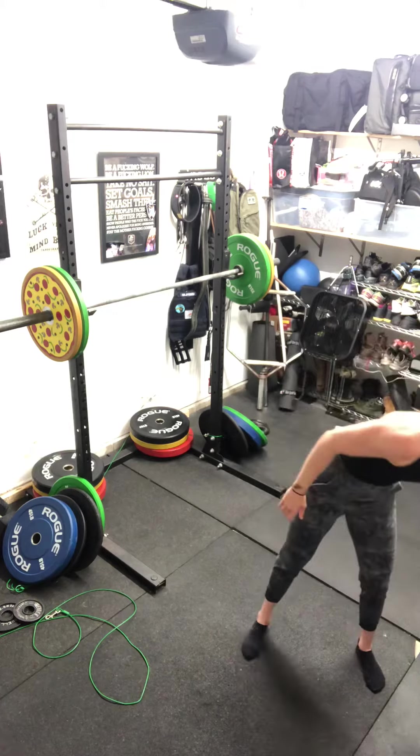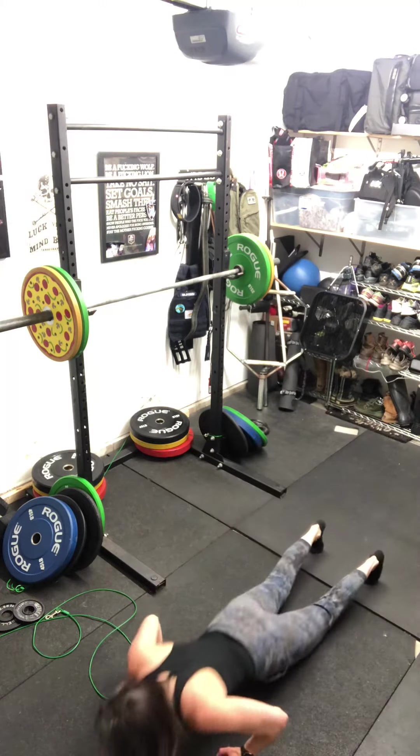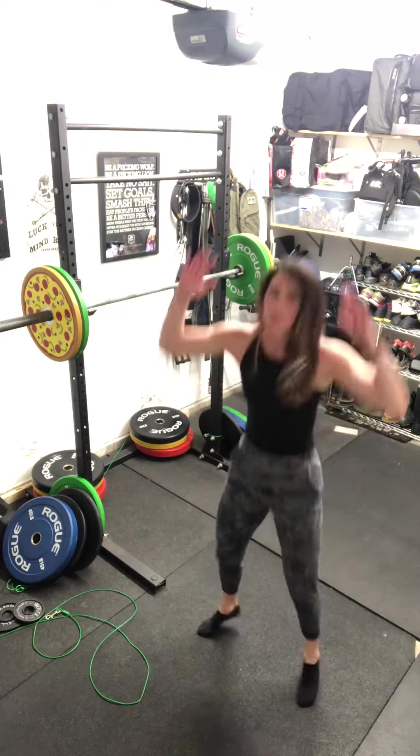And then burpee — full sprawl for your burpee. That's your 30, 20, 10 on the descent.